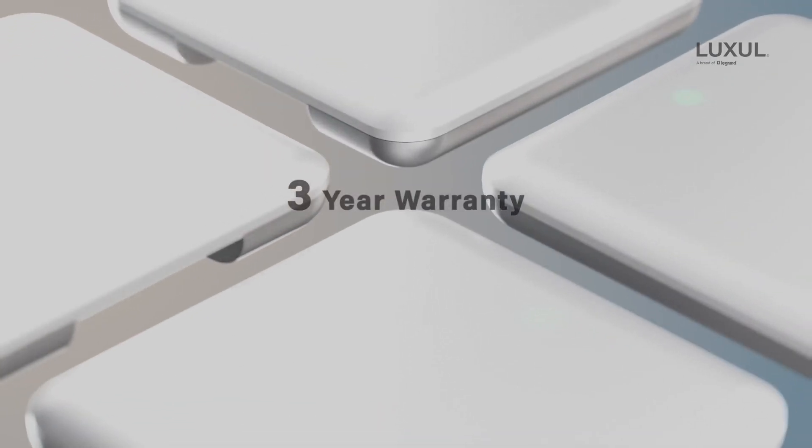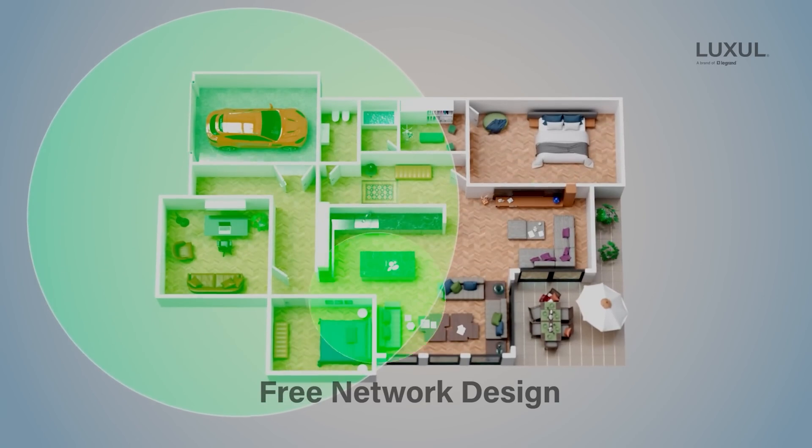The AP3064 is backed by Luxel's 3-year warranty, and they also offer free system design tools on their website. We will include the link below for you to check it out and use it on your next install.